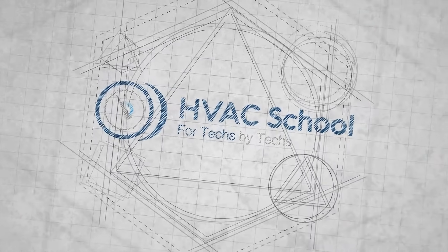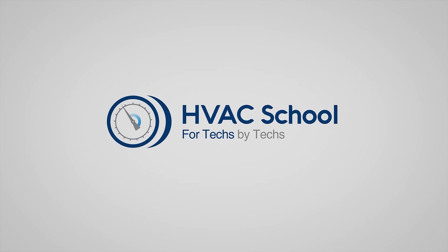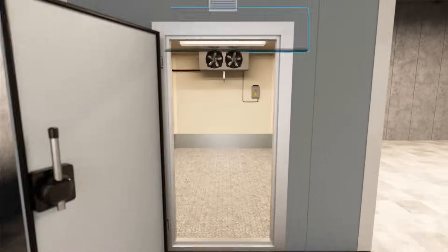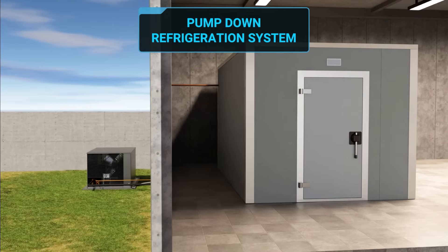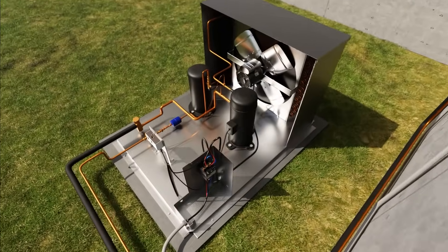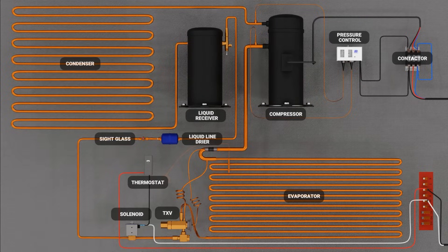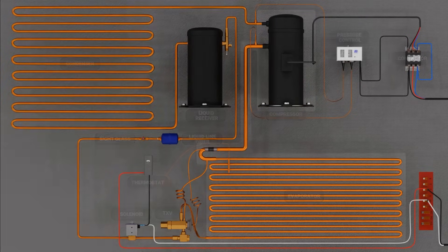Again, big thanks to Corey for helping outline this video and doing the voiceover. In this video, we'll be going over the basic working principles of an automatic pump-down refrigeration system, otherwise just known as a pump-down system. Automatic pump-down is a common control strategy used in refrigeration in which we will automatically pump the refrigerant in the low side of the system into the condenser and liquid-line receiver whenever there is not a call for refrigeration.